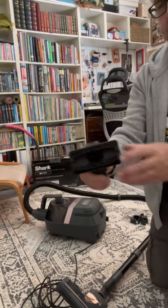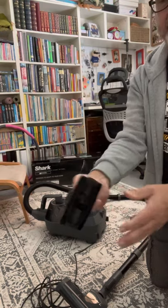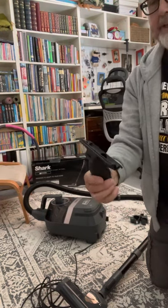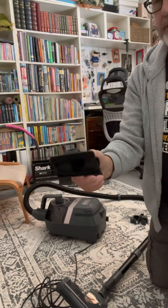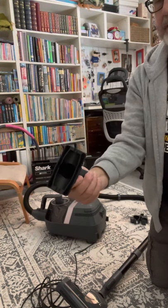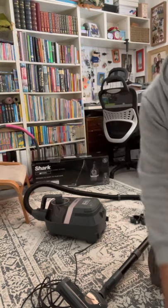Then you get your upholstery brush. I do like this one — it's good for curtains. You can turn it to give different textures or different angles. It's great for curtains, cloth-type sofas, chairs, jackets — it would be fantastic for all of that.